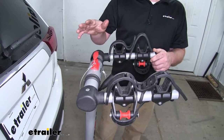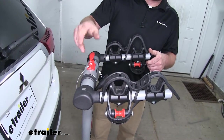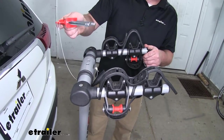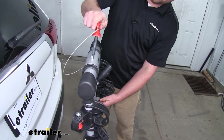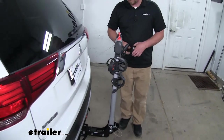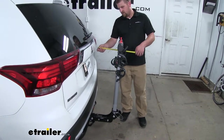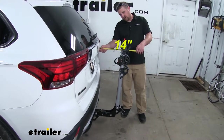This also has a storage position to free up some space. To get it into that position, we'll just lift up on our keyway here, fold the arms down, and put that back in place. From the hatch to the furthest point on the rack, it's only going to be about 14 inches.